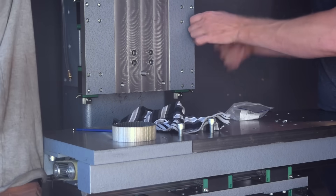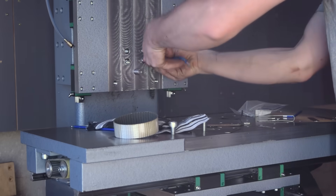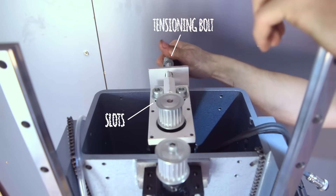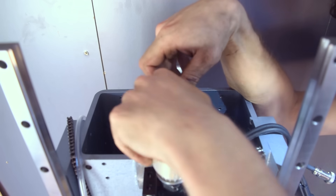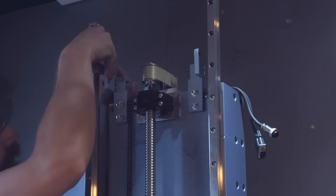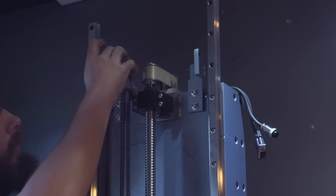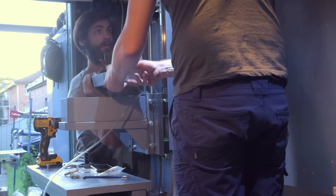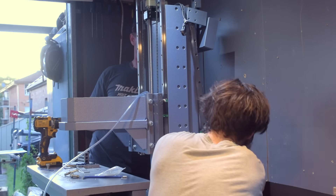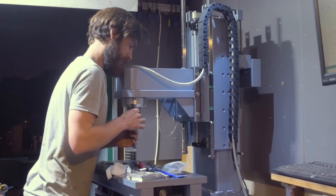Mounting the Z-axis plate went smoothly with the help of some shims, of course. I installed the motors in their mounts along with a set of belts cut to size and held together with fiberglass reinforced tape. We installed the counterweight next, and then in went the spindle.